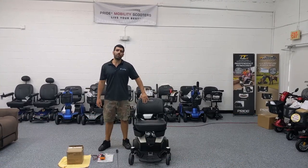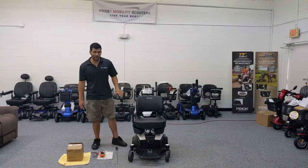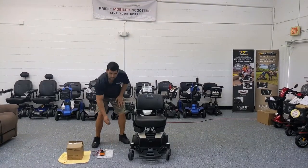This power wheelchair happens to be the Go Chair by Pride Mobility, and it comes with a battery box that you're going to need to take apart in order to access the batteries.